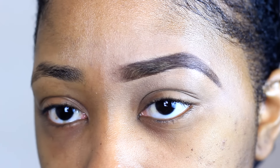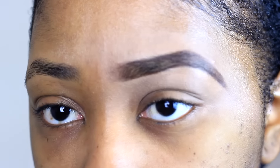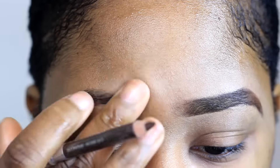So this is just a quick eyebrow tutorial. This is what my eyebrows look like — that one's done, the other one isn't. That's what it looks like. My eyebrows look fat to me in my opinion. I think they're fat.